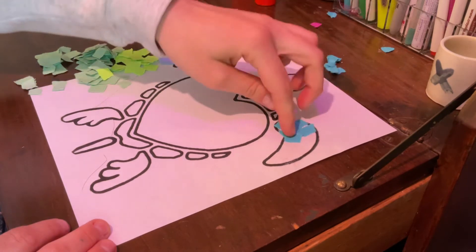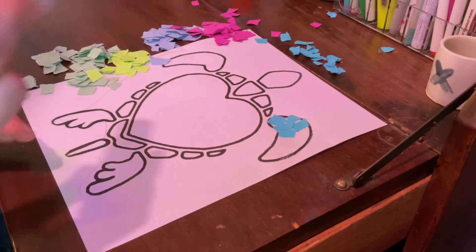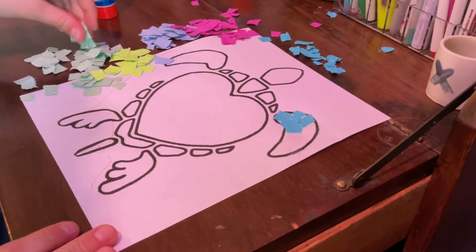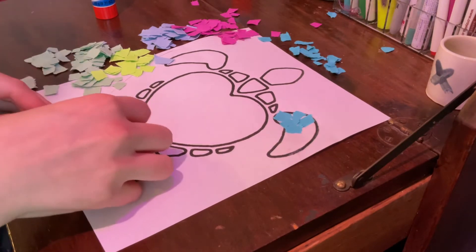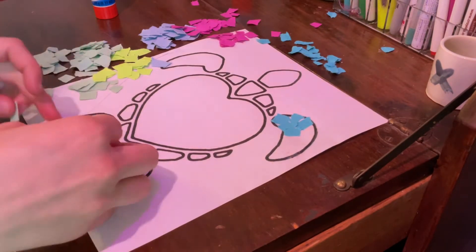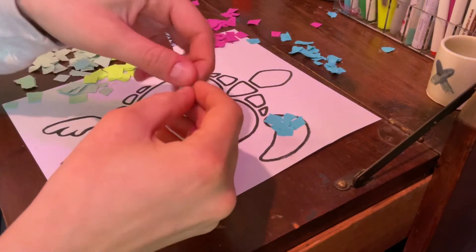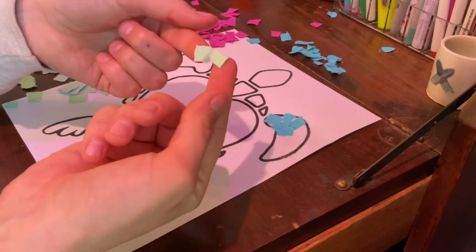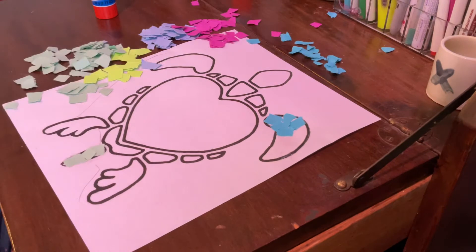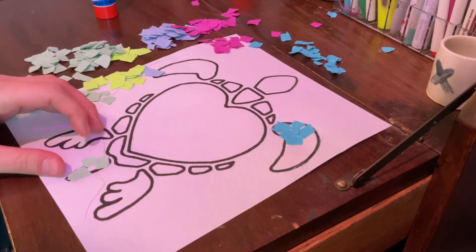You will continue that process around the whole image. For example, I'm going to make his tail and his tail is going to be green. And if any of your squares are a little too big, feel free to just rip them in half like that. It's just paper so it can rip very easily. So go ahead and start doing this.